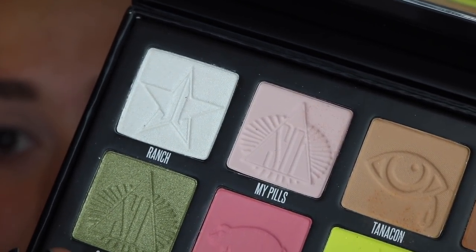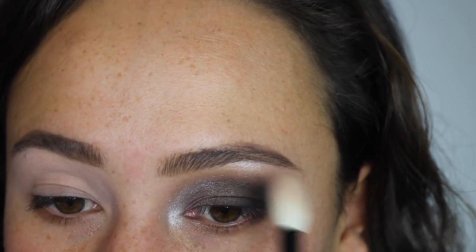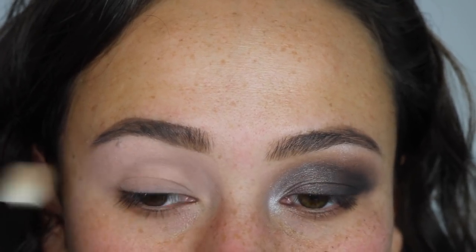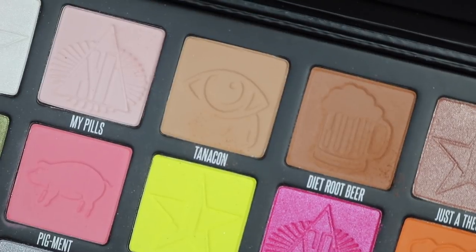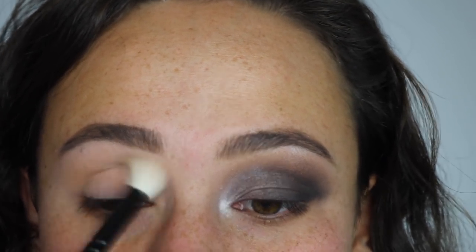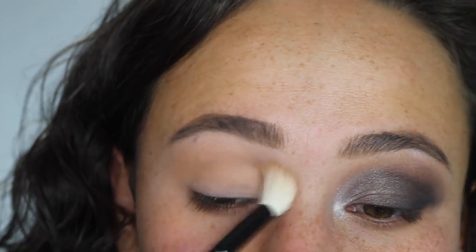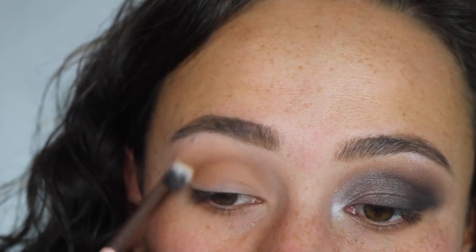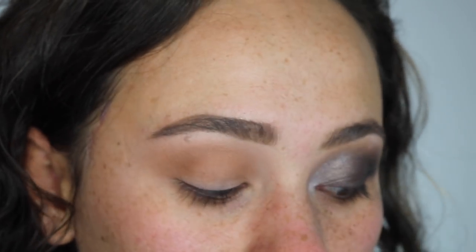We're going to start off by taking My Pills and applying that right underneath the eyebrow bone — just to set that paint pot so everything runs over it smoothly. This color complements Painterly very well if you're into MAC paint pots. Next we're heading into Tanacon and applying that all over the crease, then taking Diet Root Beer to deepen that. These two colors — Tanacon and Diet Root Beer — are going to be probably the most used for mostly everybody. They are kind of traditional transition shades and they're really nice. Tanacon is blending really easy, very smooth. The formula right away is giving me a lot of kickback in the pan, and as you can see I have a bunch of black. Normally I don't have a lot of kickback because I'm light-handed and I always tap my brushes off — so if I have fallout, this formula just has a lot of fallout.